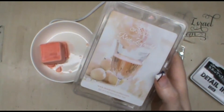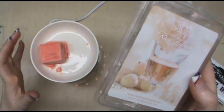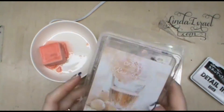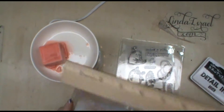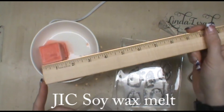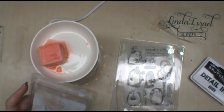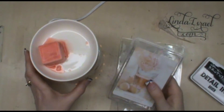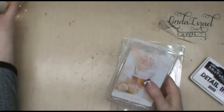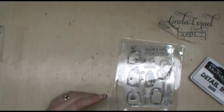Linda Israel here. The scent of the day is Rose Zinfandel. I put a brand new cube in — as you can see it's a large cube, almost one and a half inches square. It's a large soy wax melt cube that lasts a really long time. I've got it in my JIC warmer and I keep one in my room in my studio so I can enjoy it while I'm creating.